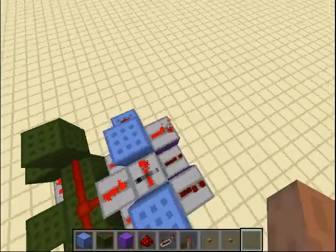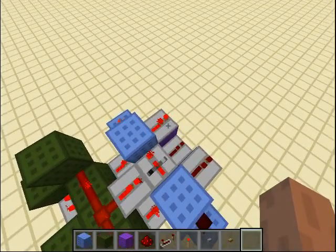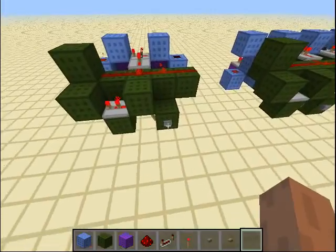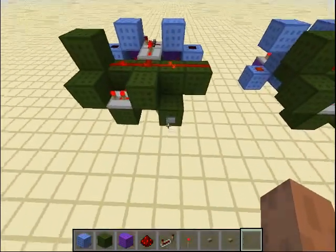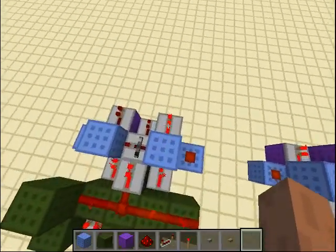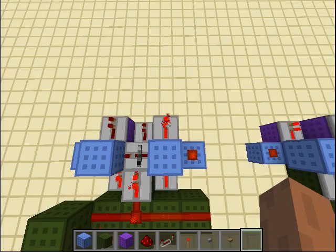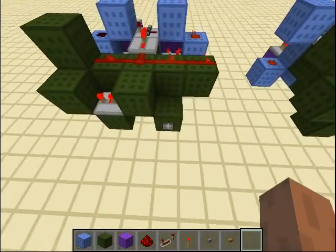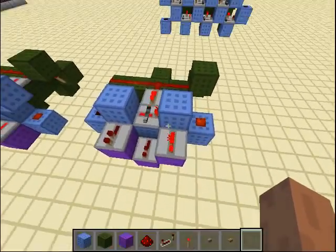As you can see here I have three outputs. Currently the first one is on or activated. If I press this button one time, this one is on. And if I press it again, now this one is on. What's really special about this design is that it auto resets — if I press the button again, it goes back to this output over here. Really nice.